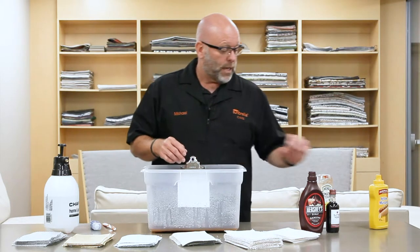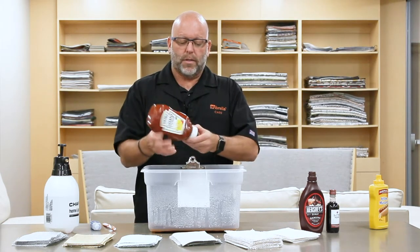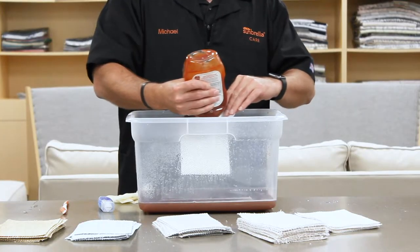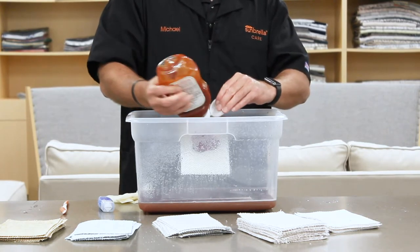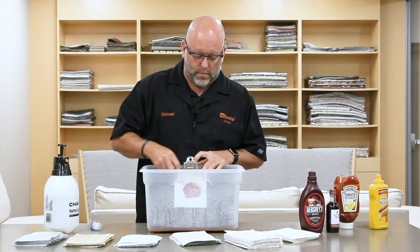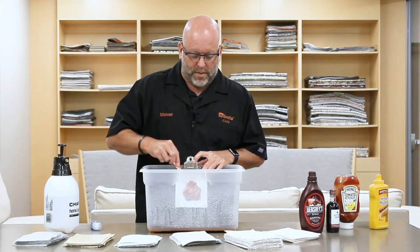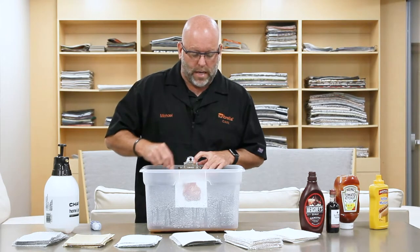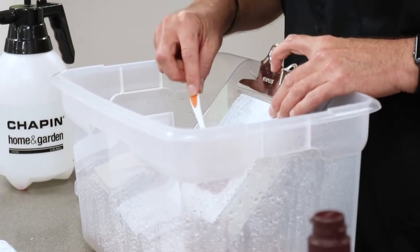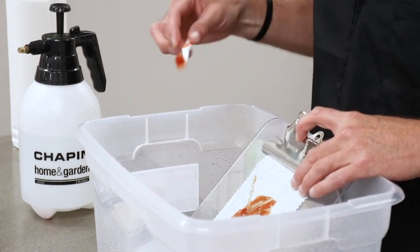Today's demonstration, I'm going to demonstrate ketchup and how easily it's cleaned from our fabrics. I want to get the stain down into the fibers. As you can see, the stain is kind of running off on its own with the finish on the fabric, so I'm working it into the fabric.